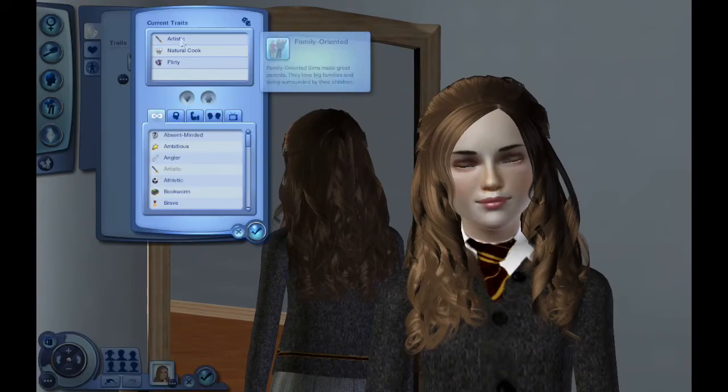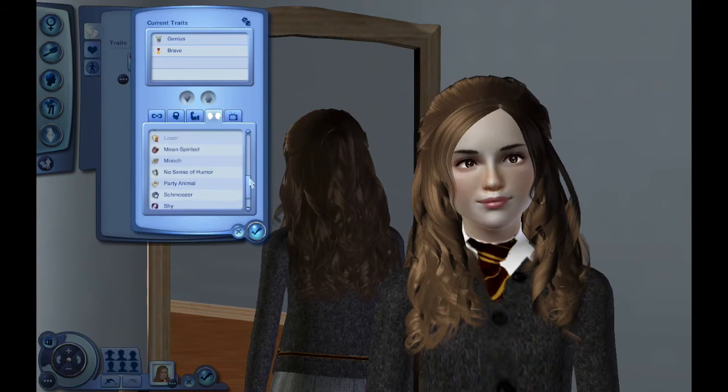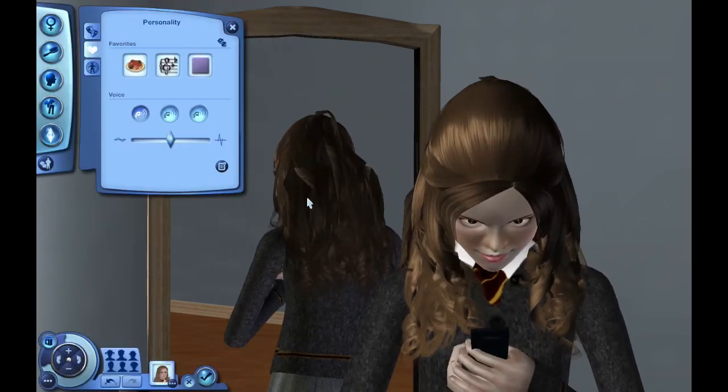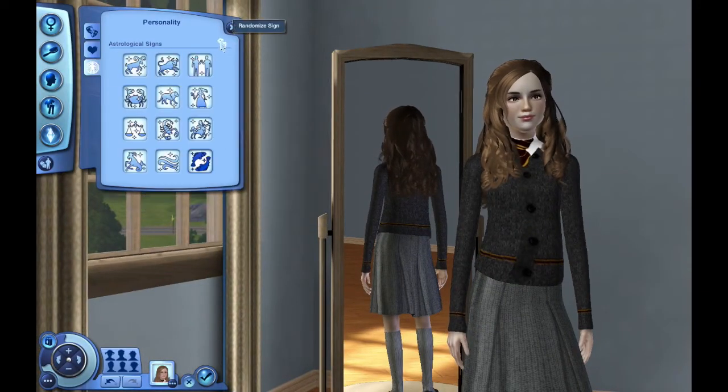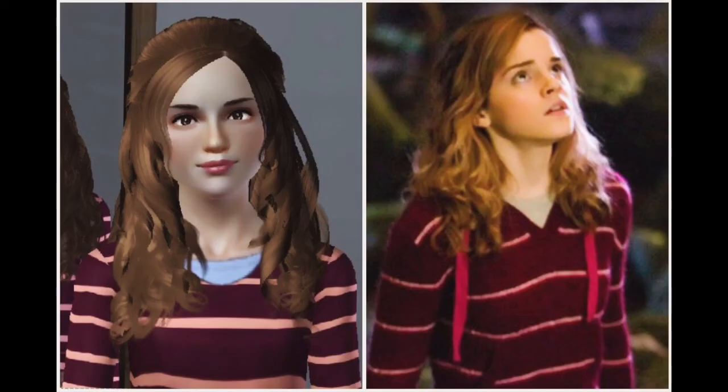I put her back in her everyday wear and then I pick her personality. Hermione is a genius, of course. She is brave, of course — Gryffindors are brave. She's a perfectionist, of course, and a workaholic — that is Hermione to a T. I gave her pink as her favorite color because of her Yule Ball dress and I actually consulted Google for Hermione's birthday. She was in fact born September 19th, 1979, which would make her a Virgo. So I picked an accurate sign for her.